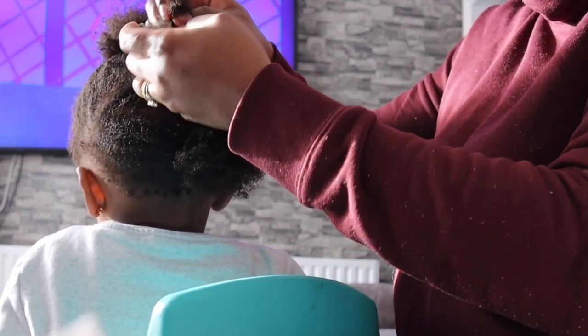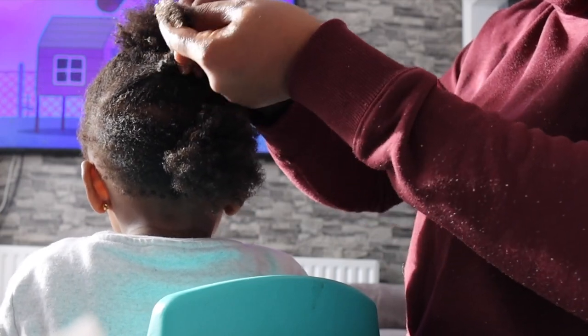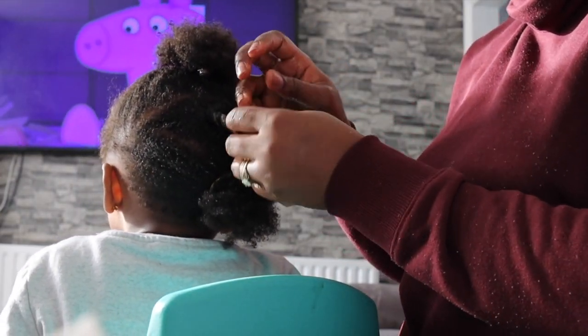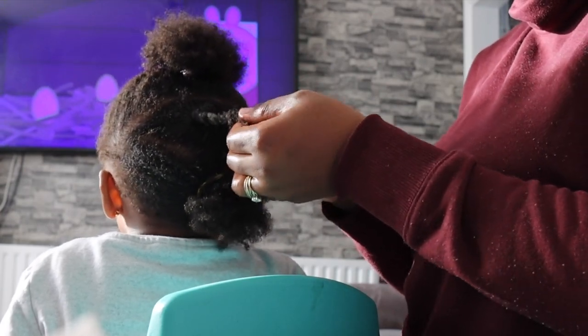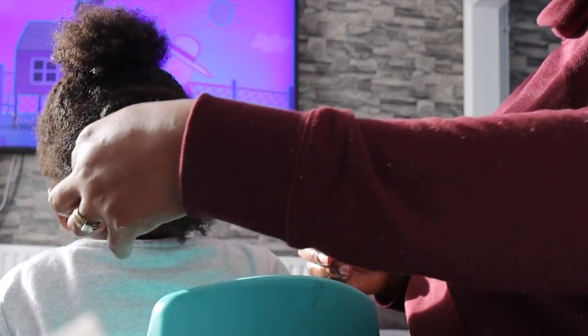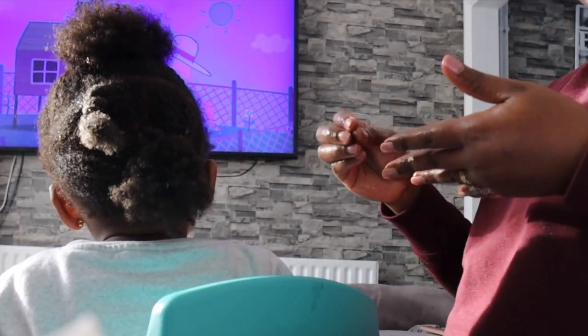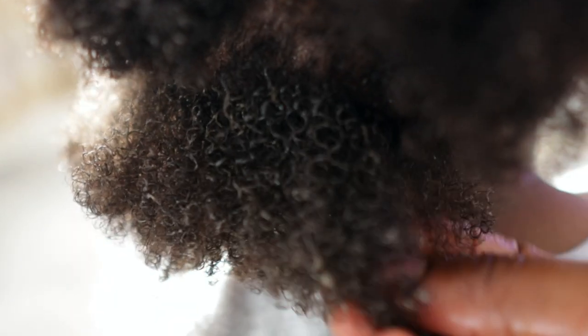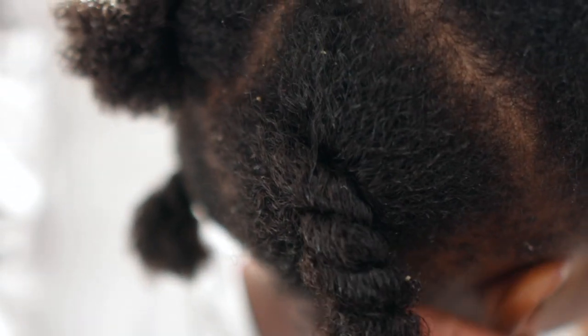After applying that, I just went ahead and detangled using my wide-tooth comb. Then I'm just doing a twist and moving on to the next section, repeating until the rest of her hair is done. After I've done it all, I'm going to allow it to sit on her hair for about 10 to 15 minutes while I perhaps get a coffee, take a little break, or even breastfeed my baby. And this is what her hair looks like after all the detangling is done.